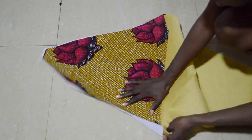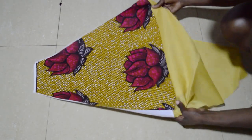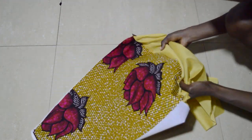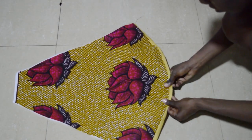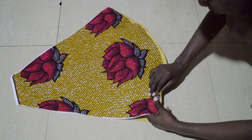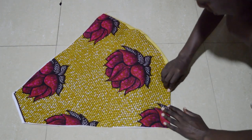Once you've sewn your lining onto your fabric, turn this inside out so that you'll have a nice clean edge to the hem. You can either sew back onto the edge again or iron it in place. I usually like to iron it just to keep it in place.